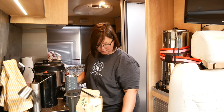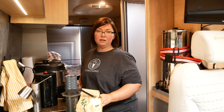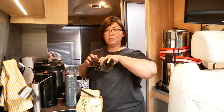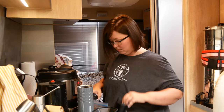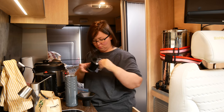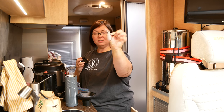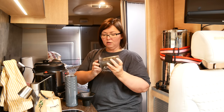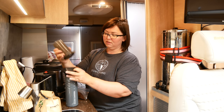Instead I got something called an AeroPress and it works really well. It's great for making a latte or just a regular Americano — whatever you want. You can put as much or as little water as you want. It comes with paper filters, but I was looking for something more sustainable so I found steel mesh ones online. They work great and are easy to clean up too. I use this mug so I have to put a little funnel thing here for the coffee to go into, since the AeroPress doesn't fit very well on top. I just do one scoop of coffee.